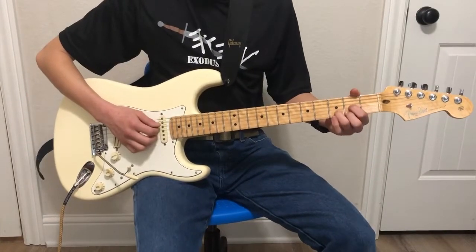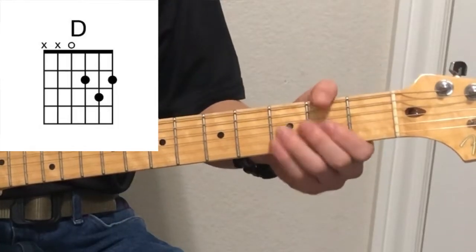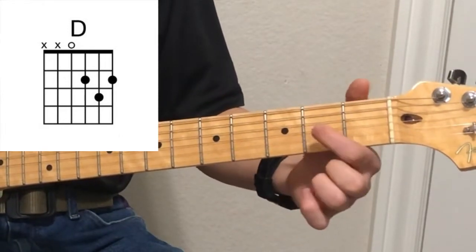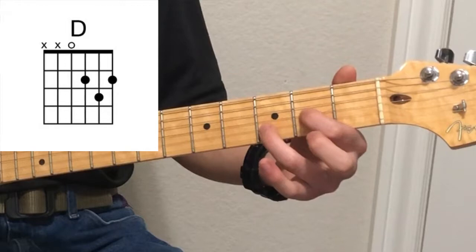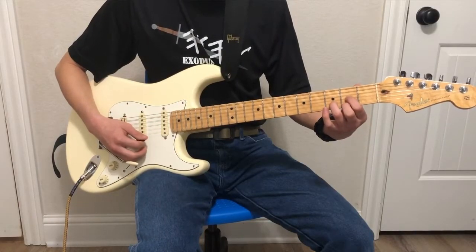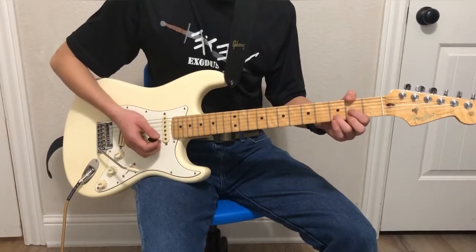Next we're going to move into the D family of chords, starting with an open D. Note that we're not playing the sixth string or the fifth string — you'll either cover those with the thumb or just be careful not to play them. The easiest way to remember this is it's a triangle shape: first finger, second fret, third string; third finger, third fret, second string; and second finger on the second fret of the first string. Make sure you keep your fingers curled, and cut your nails before you try to play this chord.